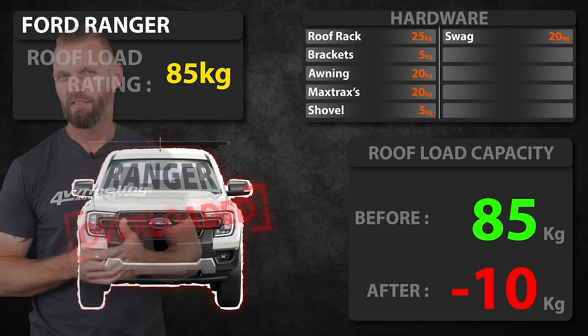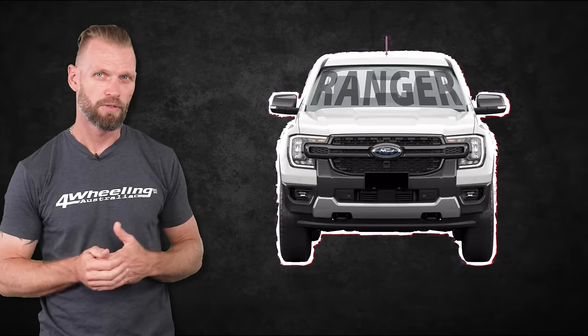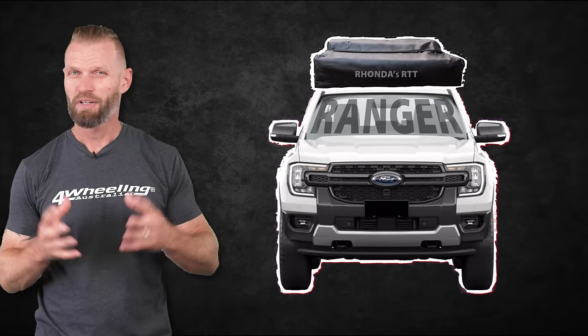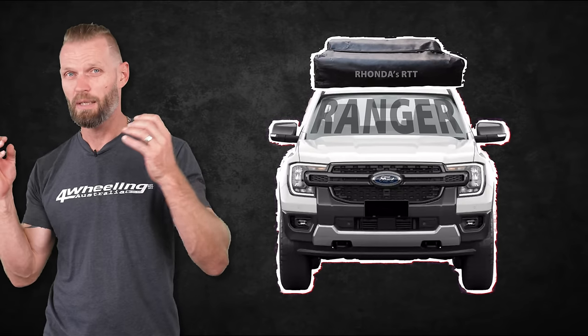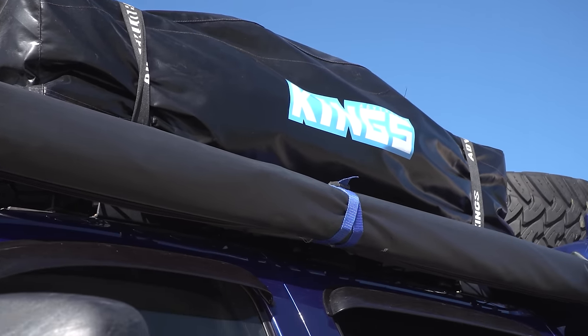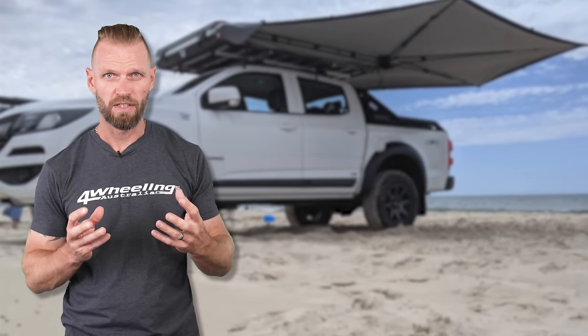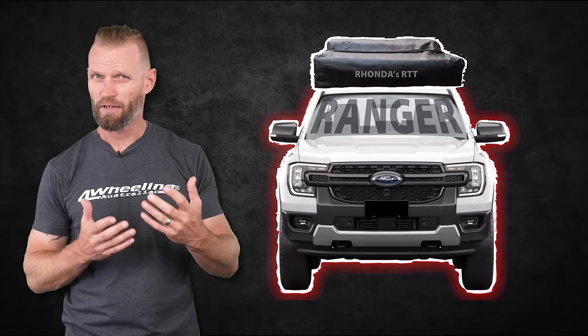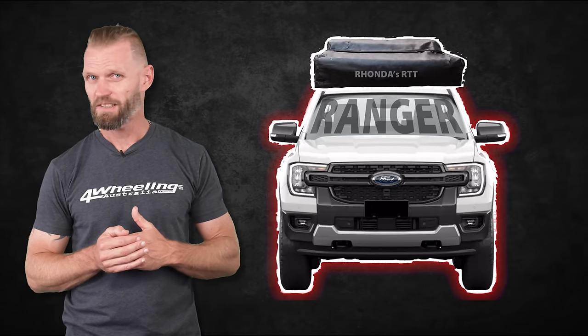You might be questioning what's the point of having a roof rack on top of a dual cab ute, and that's a valid question. But just keep in mind some people put a rooftop tent on top of dual cab utes, and those who generally carry a rooftop tent also have an awning and a few other various things attached to that roof rack. So how far over are they? How far over are you? It doesn't take much.